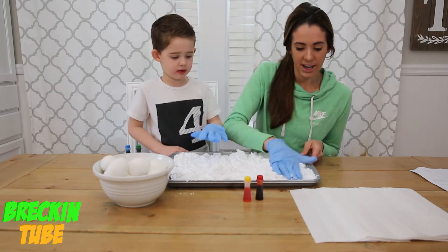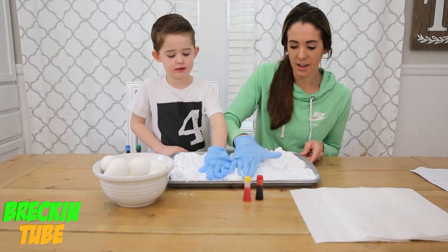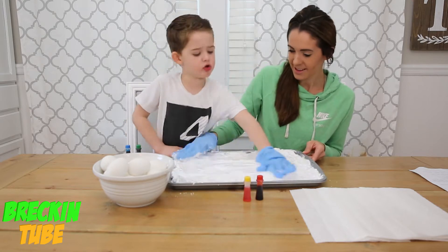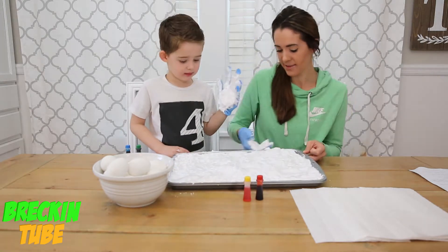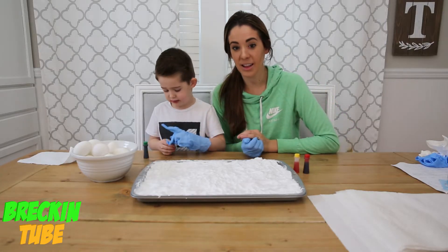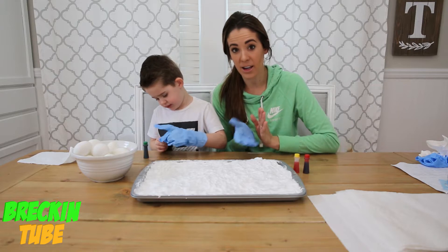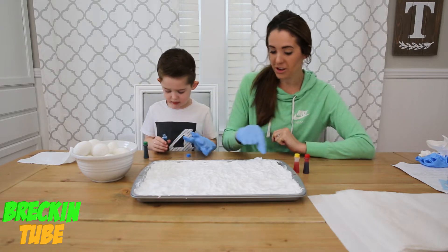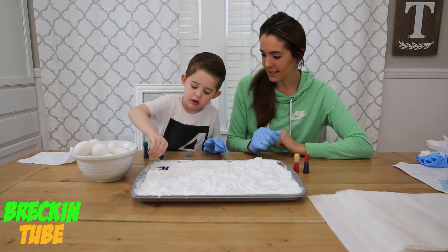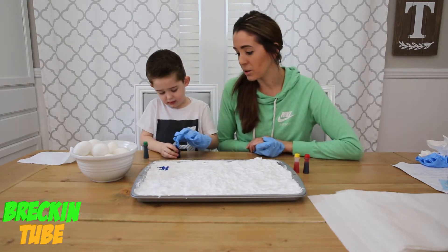Next, you're just going to take your hand and kind of smooth it so it's all about one layer. Good job! And now for the fun part — go ahead and pick out the colors that you would like on your design. You're just going to put a few droplets in just one area. Reckon wants to do blue and green.